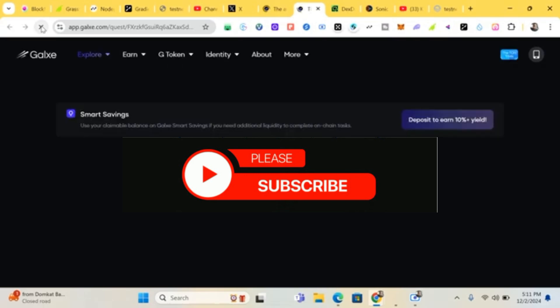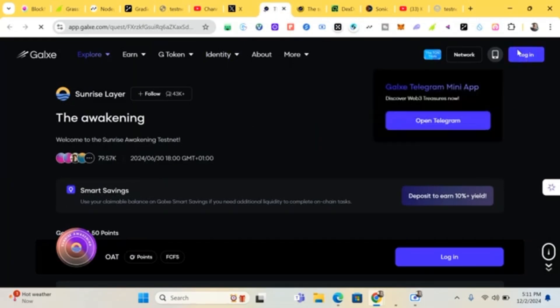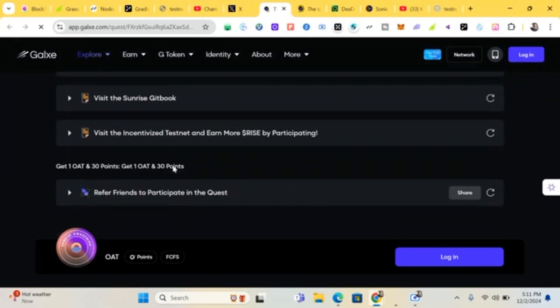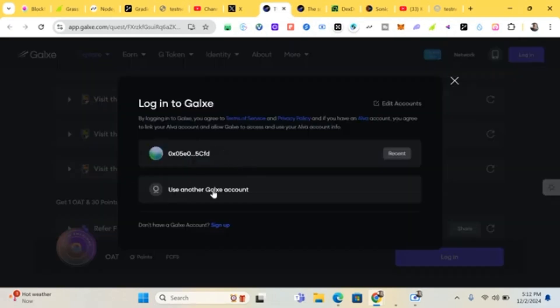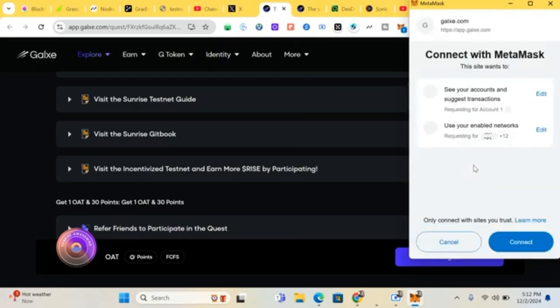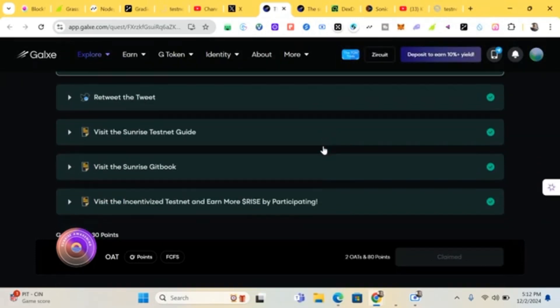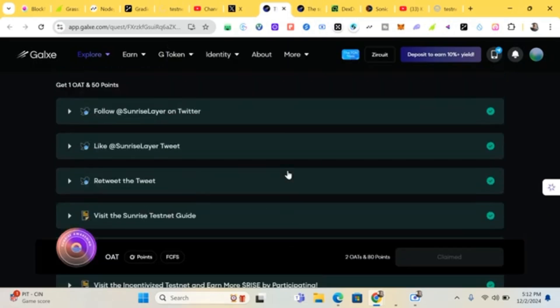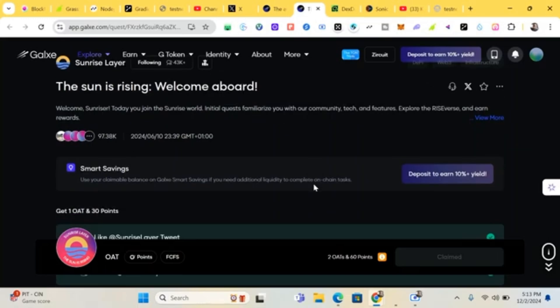Now complete the Galaxy tasks — I'll put the link in the comment section. If you don't know how to set up your Galaxy account, I'll put the video in the comments too. Click 'Login' and complete the quests: follow Sunrise, like and retweet, visit the Sunrise testnet guide. Login with MetaMask and connect. I've already completed all these tasks — once done, claim them.